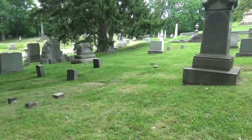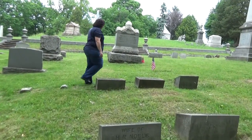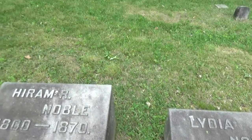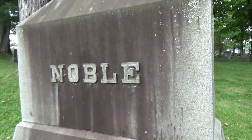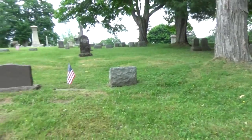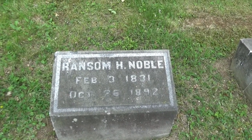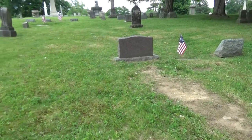Oh look at that — we found Nobles! We'll have to let Christy know. Lydia Noble. Hurom R. Noble. Ransom H. Noble — that's a cool name. These are some original names here. She should be able to track whether or not there's any family line.